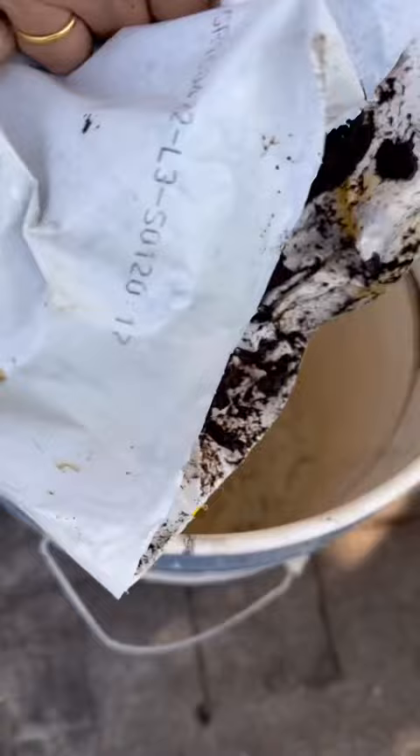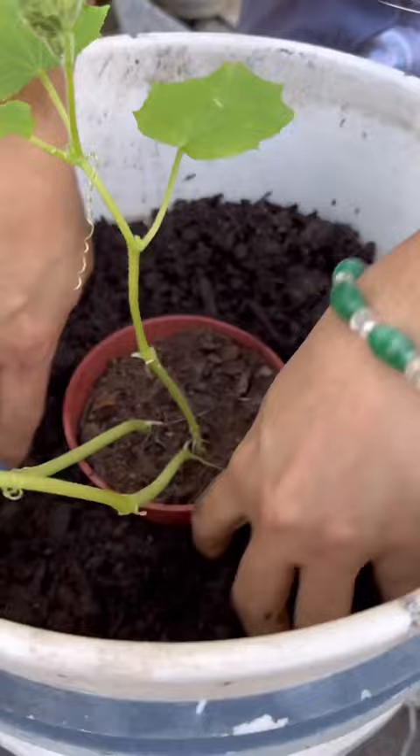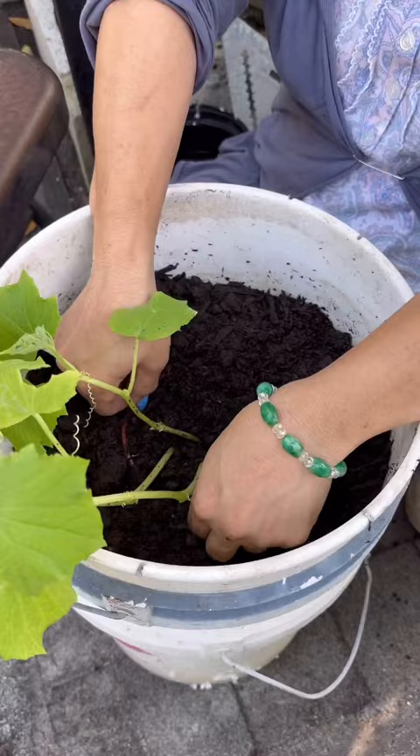Now dump your choice of soil mix in the bucket. You'll only need three quarters of the bag. Place a little bit more soil on top to cover the pot, then press the soil down around the pot.